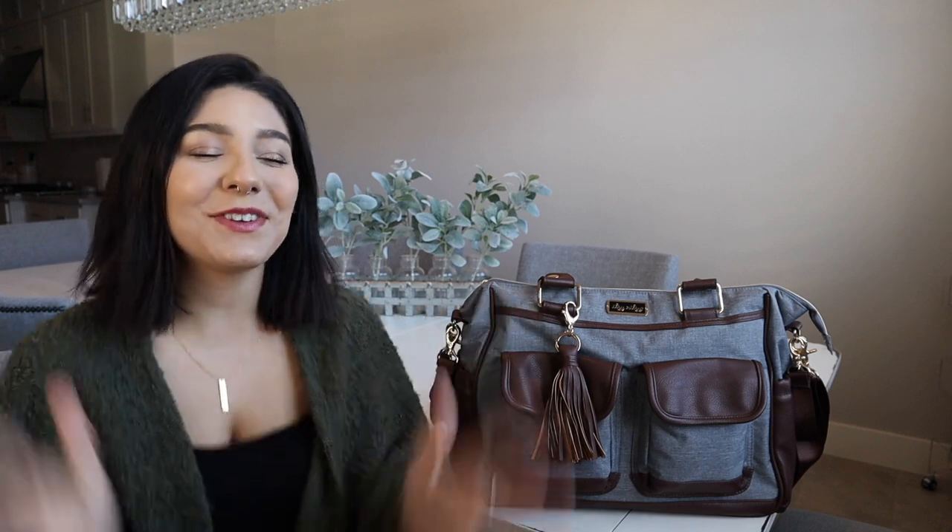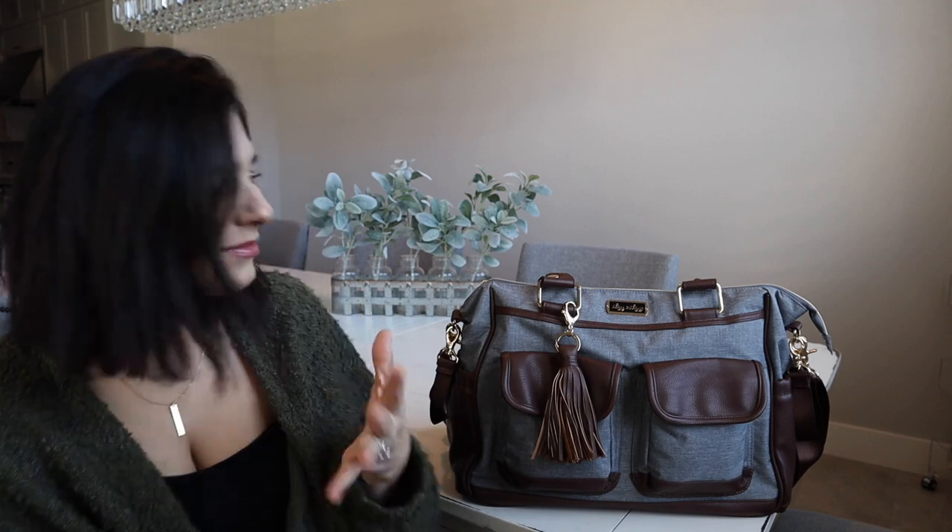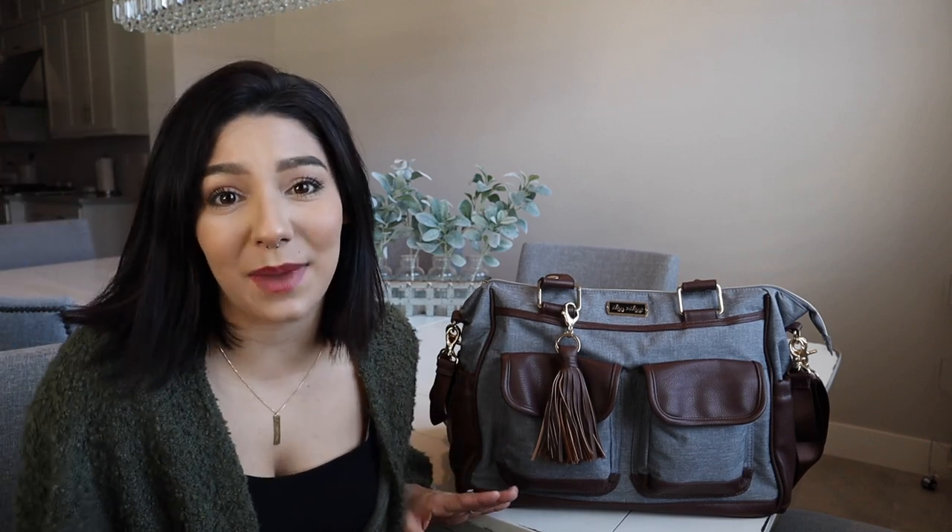Hi guys, welcome back to my channel. So today I am going to be doing a review of this baby right here. I think this is such a stunning bag. It is my first Itsy Ritzy bag.